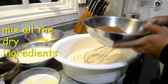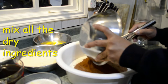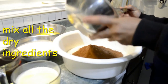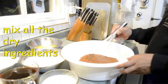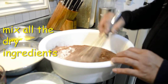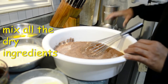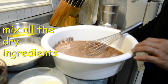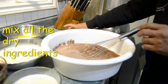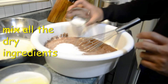Okay, so the first step is to mix all our dry ingredients together. This type of cake is not spongy — it's a little bit heavier than a sponge cake and it's a moist one. So we're just going to combine and mix all the dry ingredients.